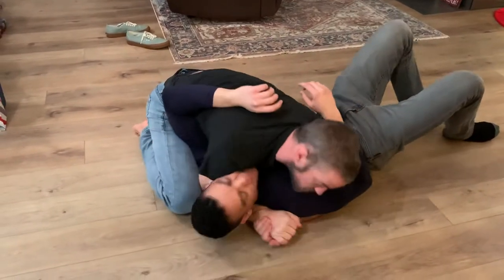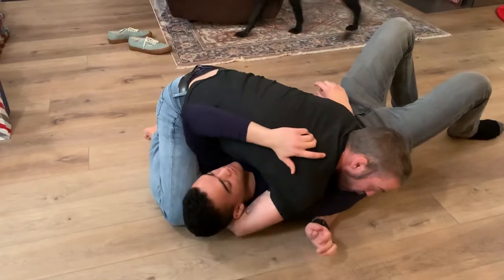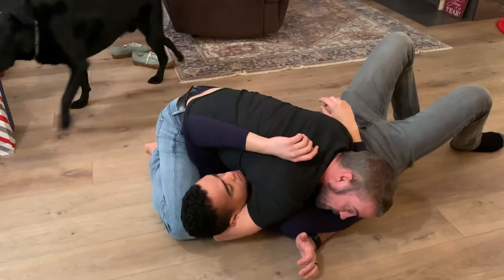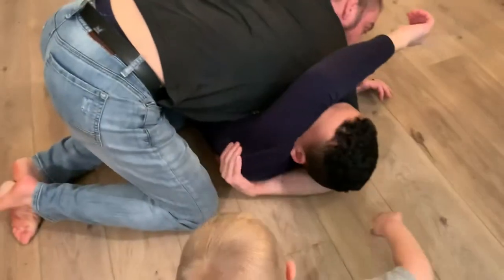This is side control. I go over the head. As I go over the head, I get a good cradle here around his shoulder. I can touch his shoulder — that's when you know you're deep.